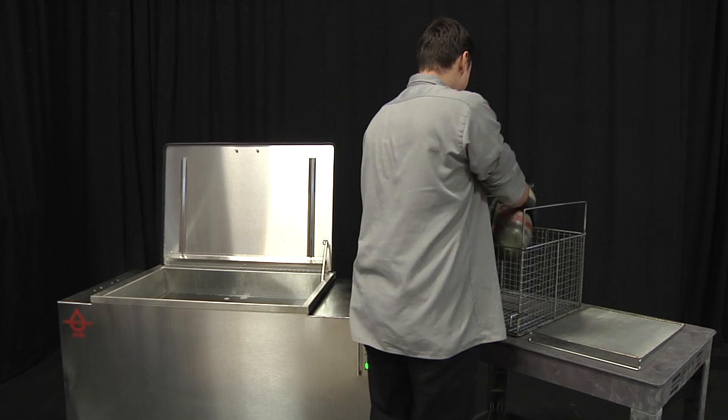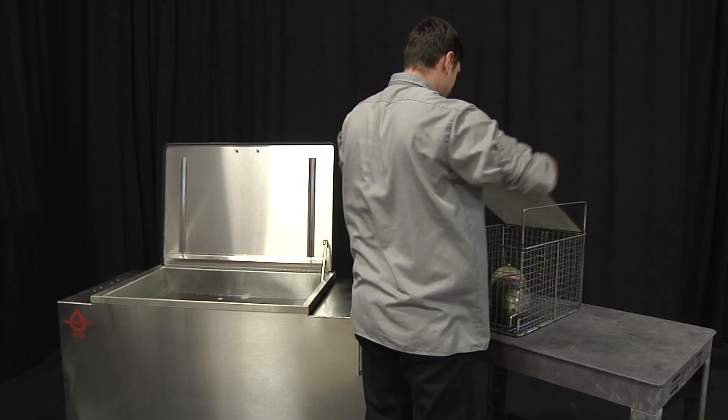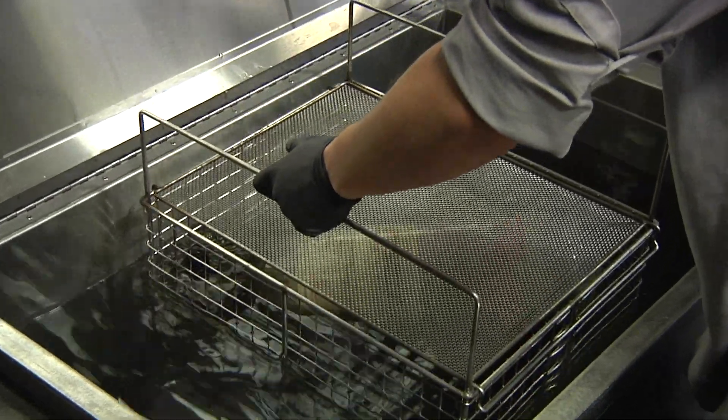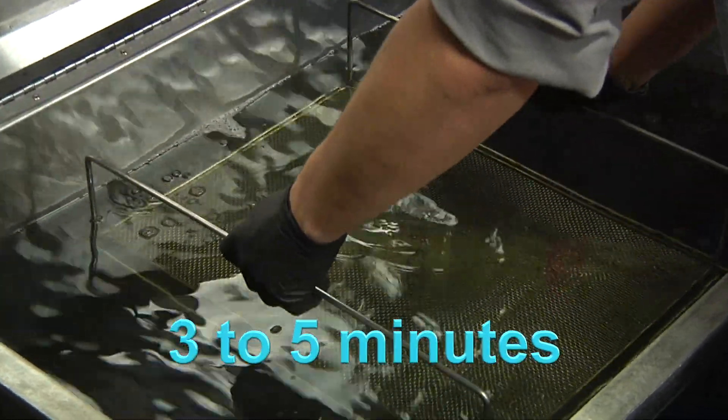To clean a cylinder, put the cylinder into a deep basket and install the basket lid as this item will float. Place the basket into the ultrasonic bath and operate for approximately three to five minutes.